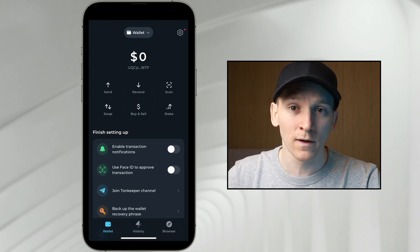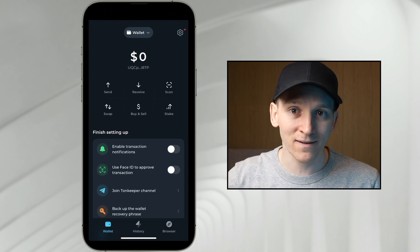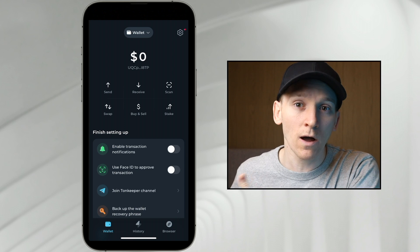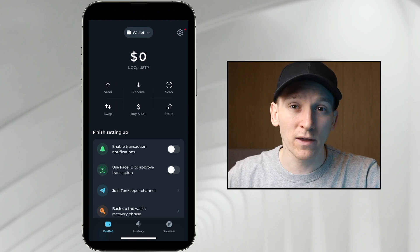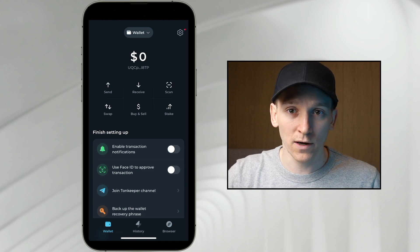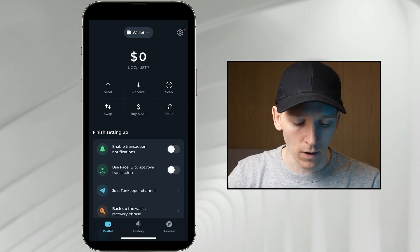We have the wallet and we have a wallet address as well. Now, with crypto wallets, the important thing is backing them up. Because if you delete this app or you lose your phone, then obviously you're going to want to recover the wallet on a new device. The way that we do that is through a seed phrase.